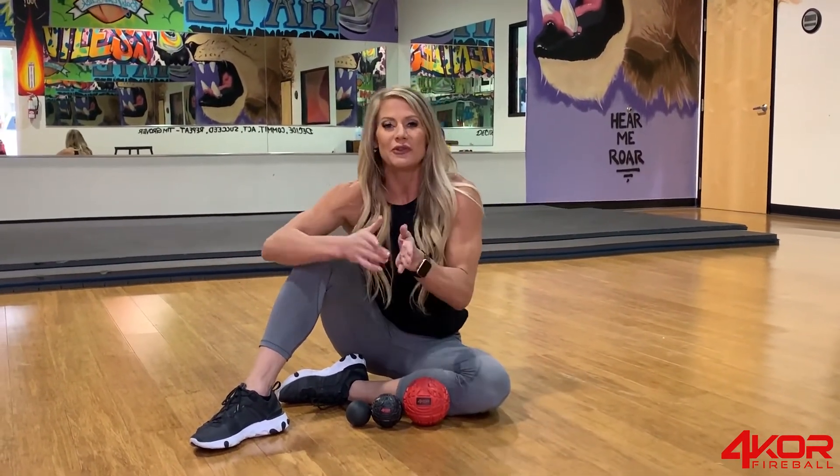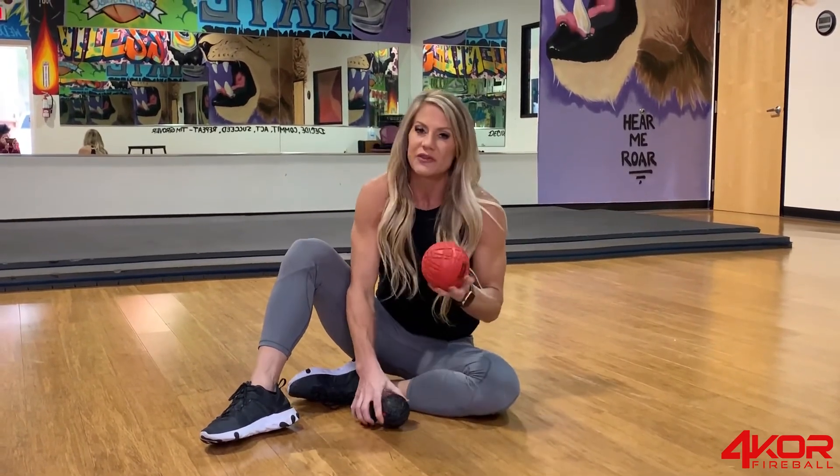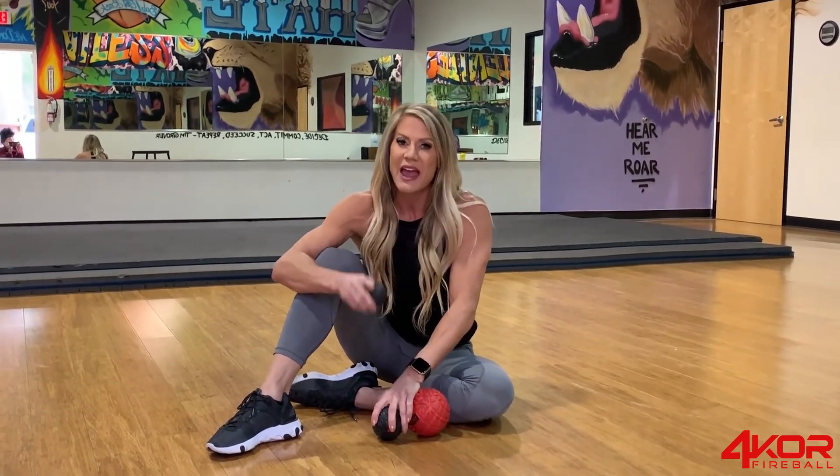That's a wrap — I'm all warmed up and ready to train. Hopefully you guys have learned the benefits of using each of these mobility balls by Four Core. Make sure your body is properly warmed up so you can train efficiently and effectively.